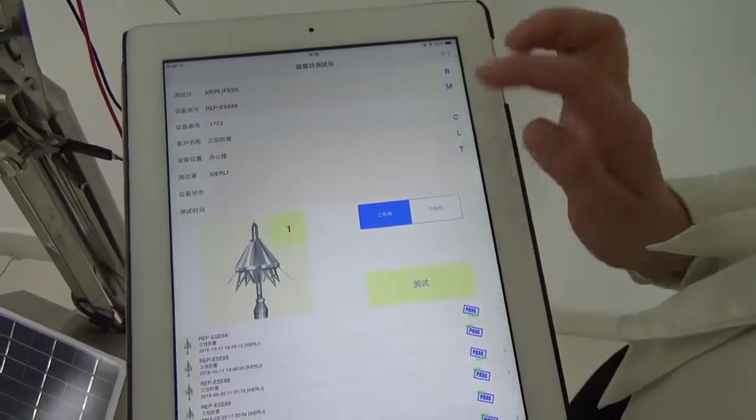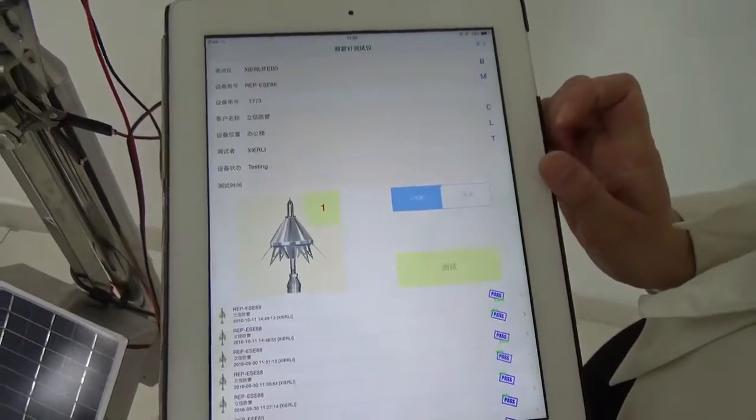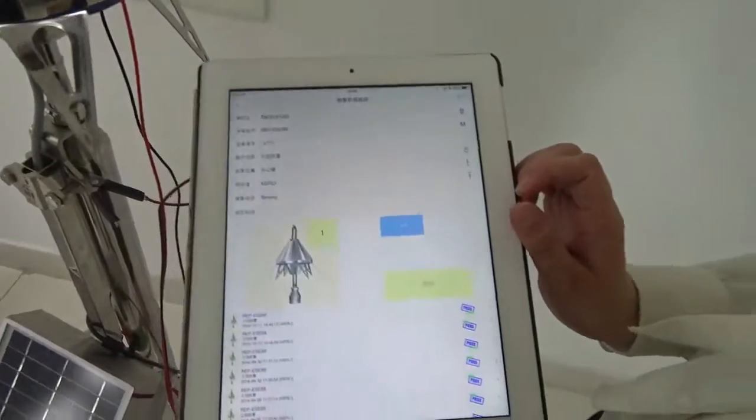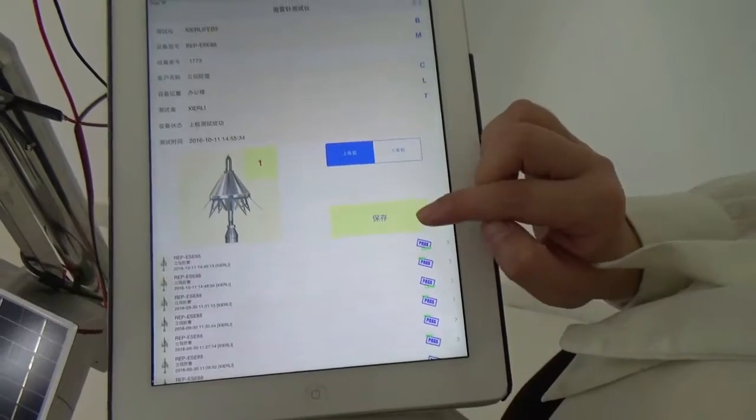First, let's test upper pole. It's testing now. The result is here. Pass. Let's seal it.